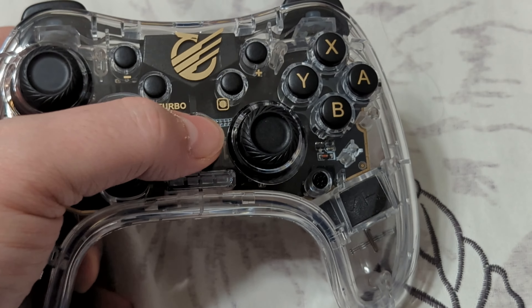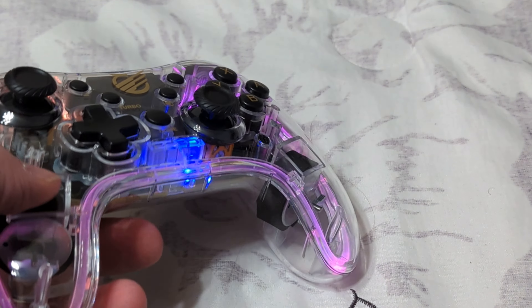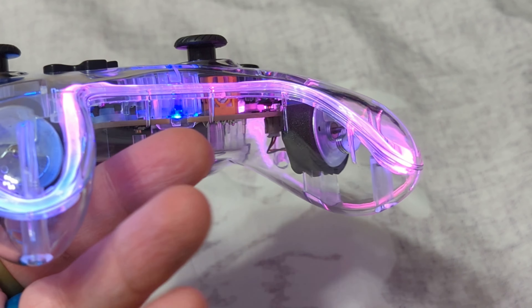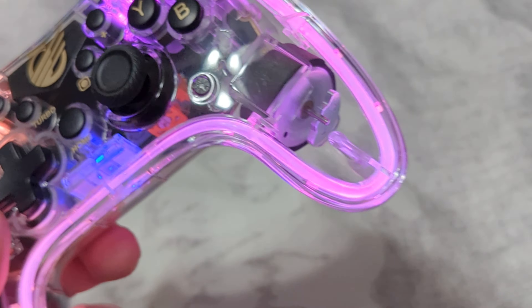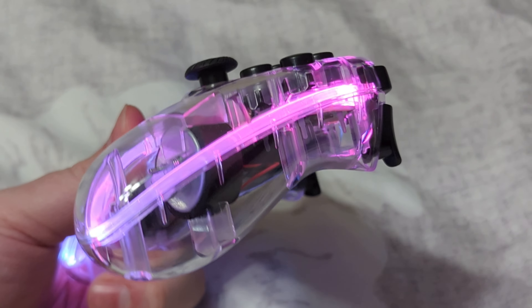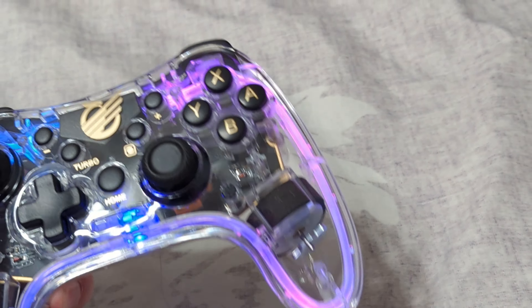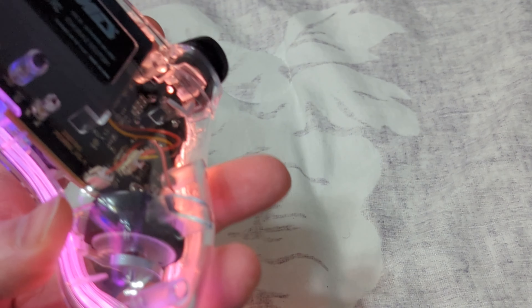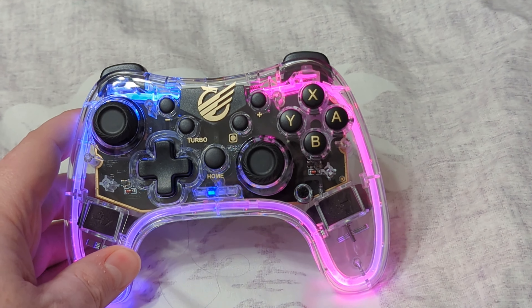Just a quick demo to show off some of those lighting effects. I haven't charged this thing up at all, but the battery is still holding a charge. There's the default lighting we can expect — the light pipes go around the midway point of the controller, and the lighting effects are pretty strong. It looks really good — that's pretty fantastic.